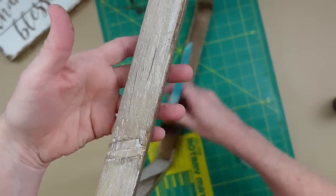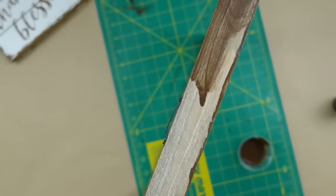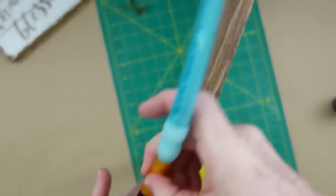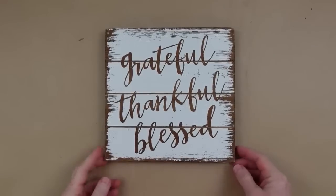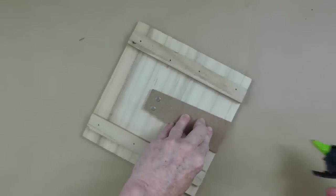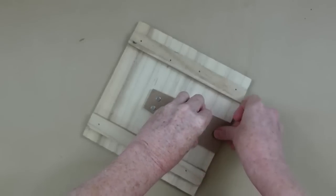We're going around the outside, the inside, and all of the edges — except where we're going to be gluing the backing back down. You don't want to put any antiquing wax there because it could interfere with the glue's ability to stick. Since this is a standing picture, I'm going to glue down the little stand to keep it from moving around.